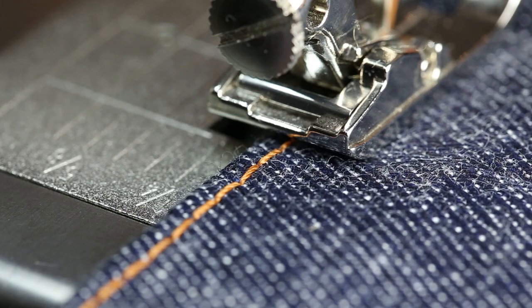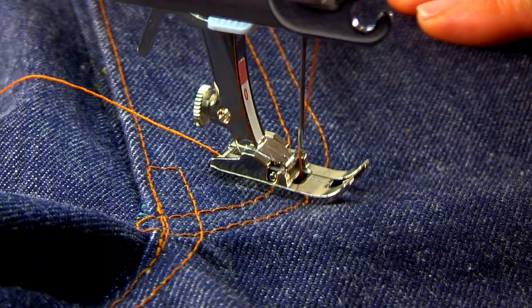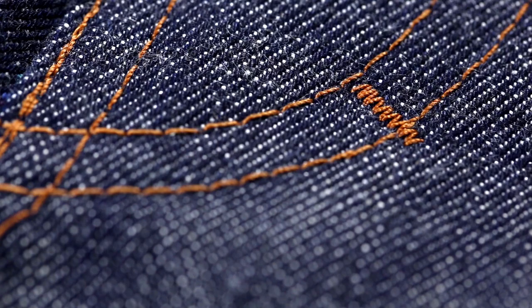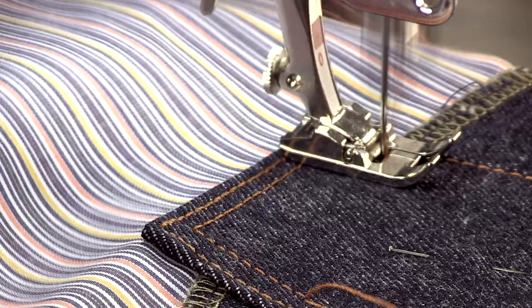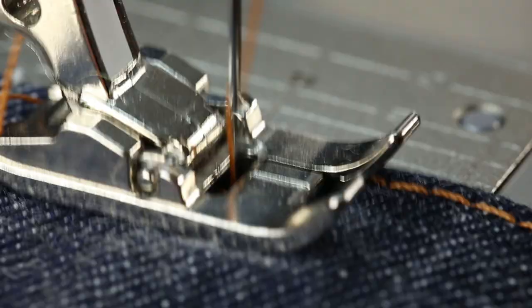Selvedge jeans, sewing for men. Making great jeans is about finding good techniques that work on a domestic sewing machine. Always use a heavy-duty needle, a jeans needle. For trouble-free top stitching with strong thread, tighten both the top and bottom thread tensions.